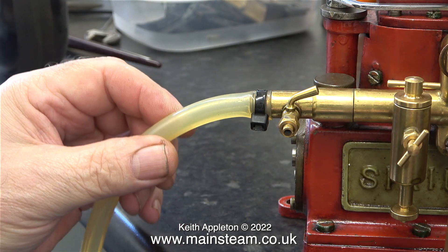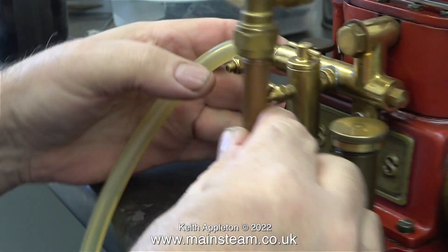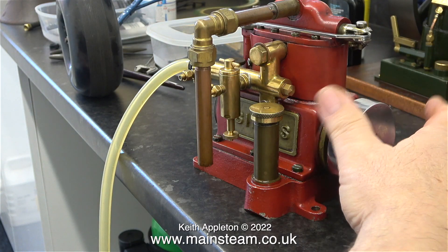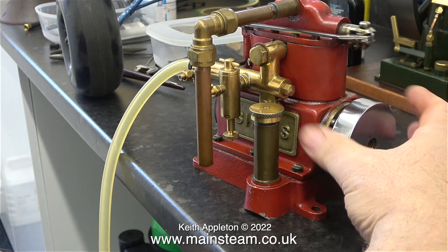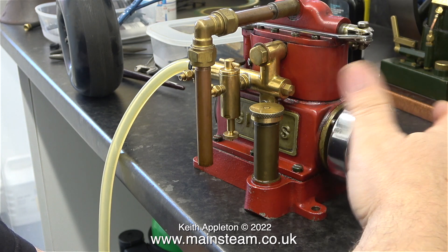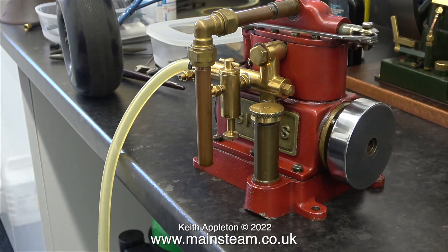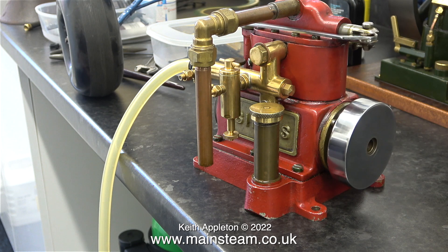I've connected an air line and put a cable tie around the end, and now it's time to turn on the compressed air. A Stuart Sirius steam engine is not self-starting because it just has two single acting cylinders. As I steadily increased the air pressure the engine started running by itself and it's running quite well. There's not much to see on this engine — the top part is a piston valve and the bit that's spinning around is a flywheel.